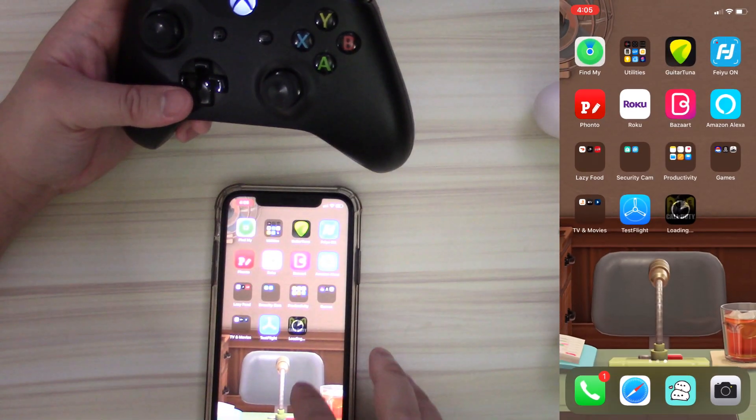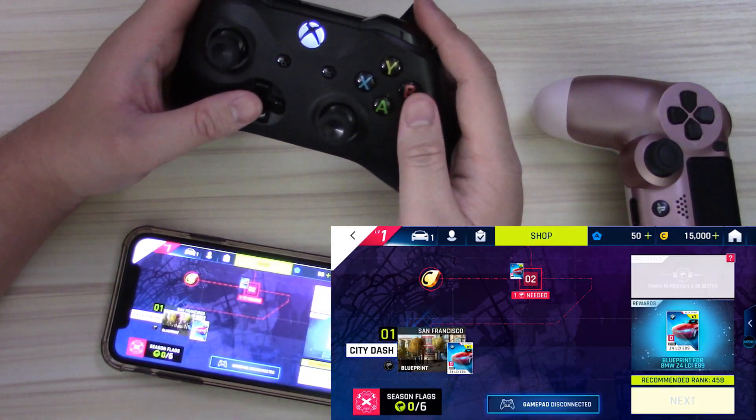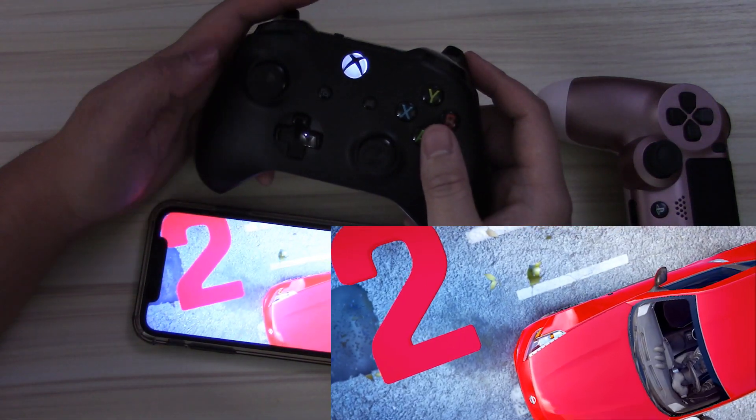You can connect the Xbox controller or a PlayStation controller to your iPhone, iPad, or actually Android devices — they had it first. Apple is always late, but everybody makes it revolutionary when you can do something new on an iPhone that you could already do on Android like five years ago.